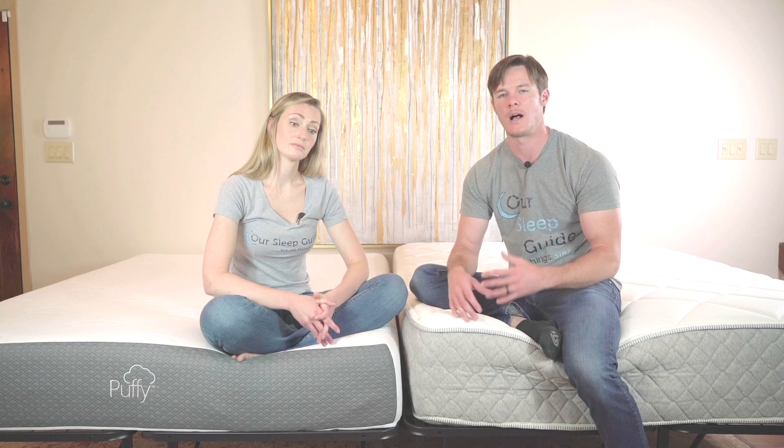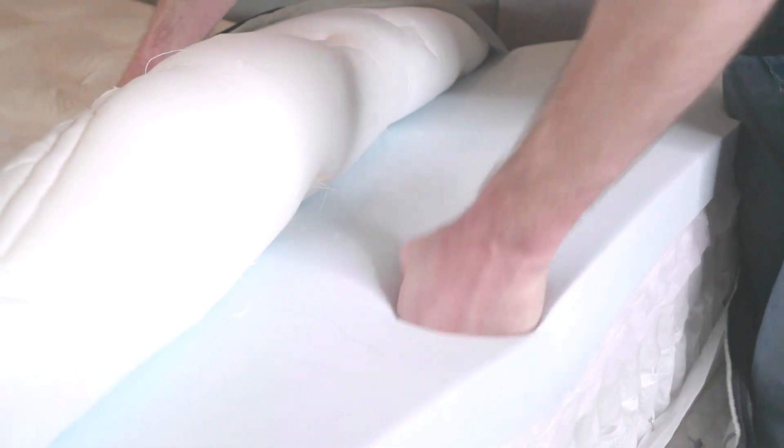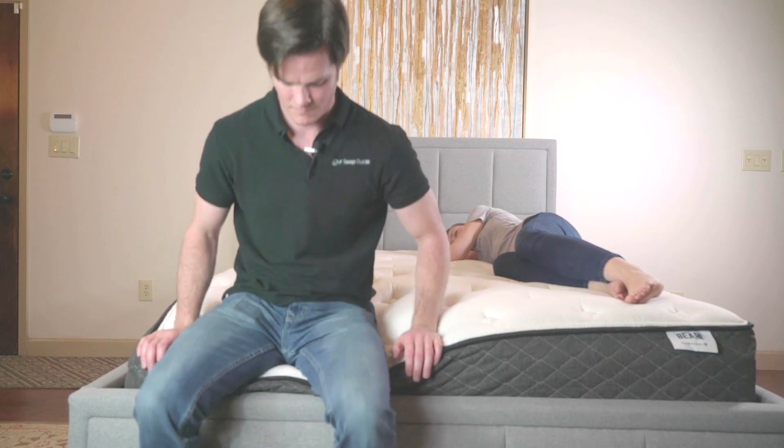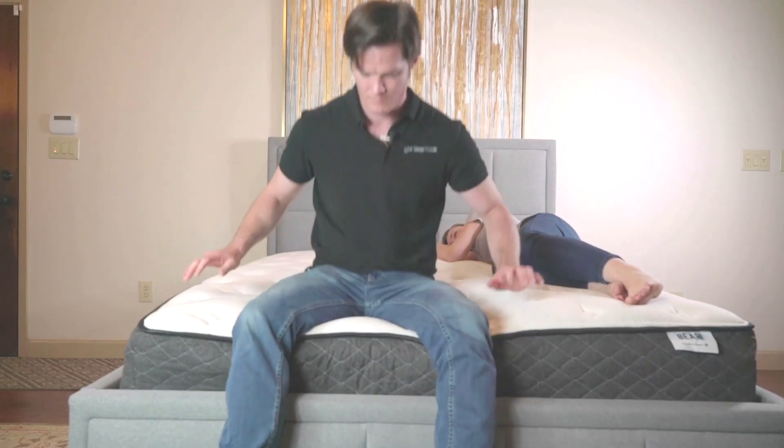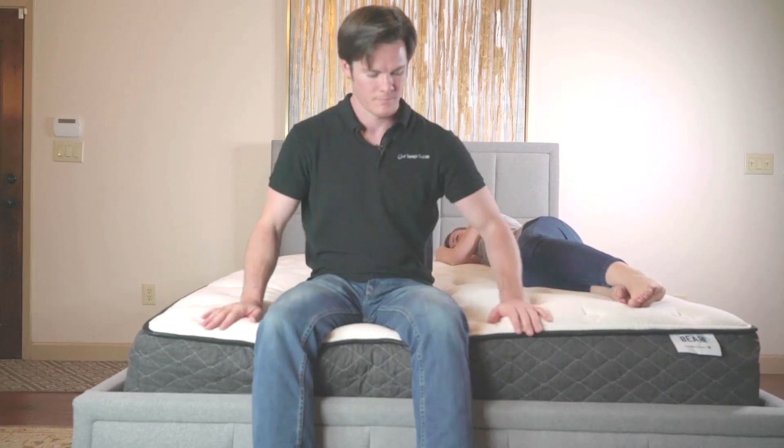If a customer comes into my store and they're a heavier person — 300, 350, 400 plus pounds — I would generally guide them toward getting something that's going to have a heavy, thick coil system. You want the gauge of the steel to be nice and thick. You typically want a border rod that runs around the outside edge, maybe some foam encasement on the outside edge, just to make it a very solid, firm core so you're not going to sink all the way through and have deep sleep impressions.